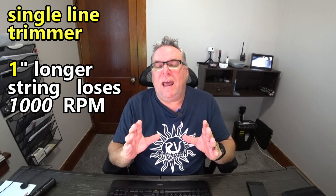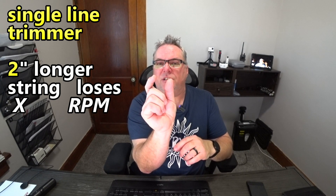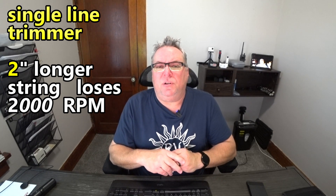The answer is 1,000 RPM — just one inch drops maximum RPM by 1,000. So if you add two inches, that's going to drop roughly 2,000 RPMs. Now you're dipping down into an RPM range where those clutch shoes don't have enough centrifugal force to push up against the drum as they should. Not only that, but your machine may not cut as efficiently because it doesn't have the spinning speed of the string necessary to get through what you're trying to cut.